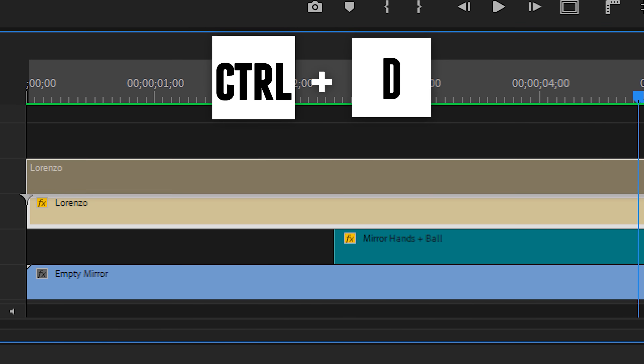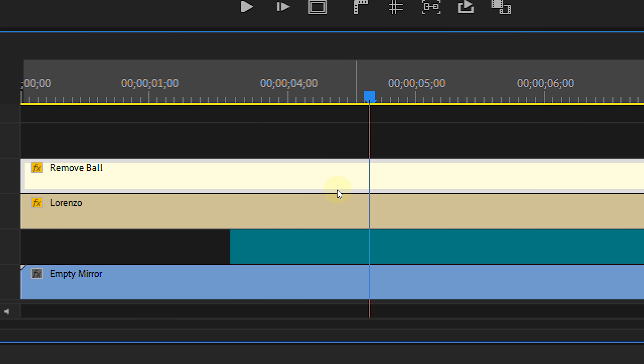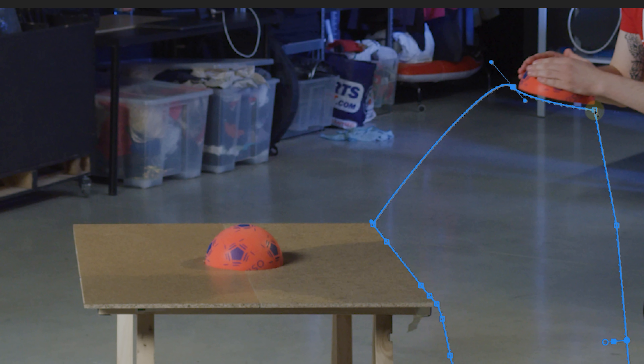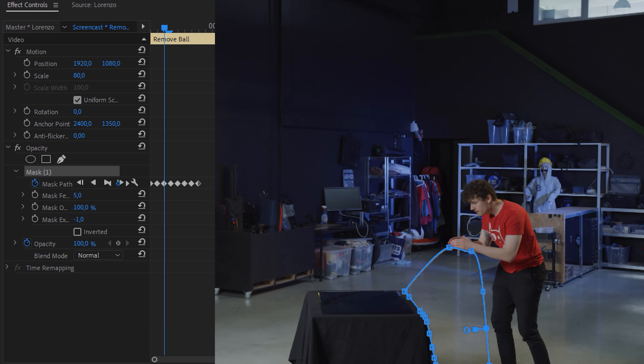Next up, hiding the falling ball. Duplicate the actor clip and look for an empty part between your actor and the table — here you can add a frame hold. Now adjust the mask from this duplicate clip so it covers the empty part next to the table. You probably need to disable the invert option of the mask and also animate it so you don't cover your actor.